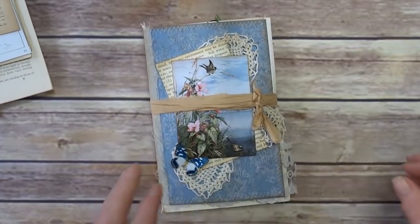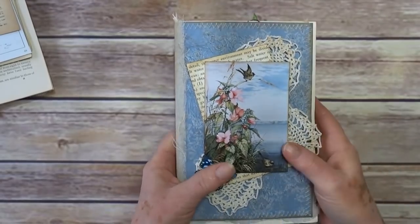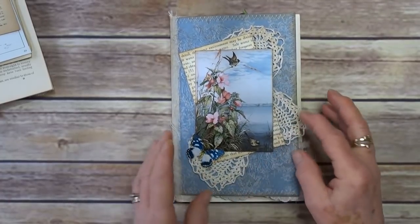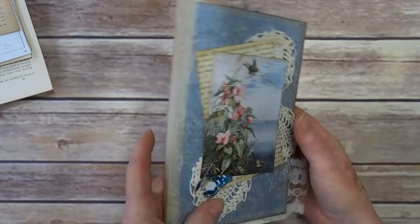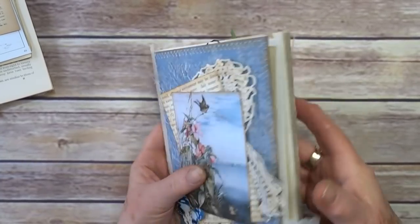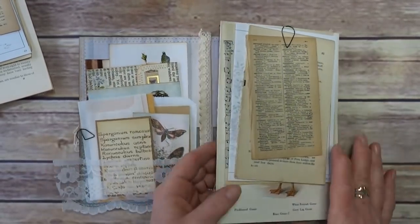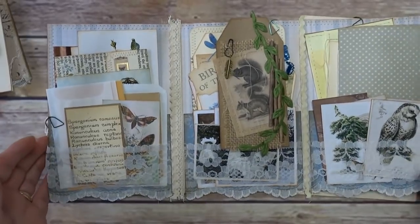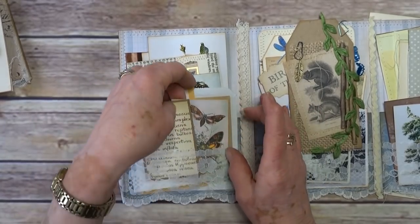The second one is basically much of a muchness, because as I was rummaging through all my stuff I was splitting it up — same principle. Some more netting, doilies, some book paper and a different picture. What I didn't mention is I've actually put some cheesecloth down both spines just to give a bit of added strength when you open and close them. Inside it all fits — sort of. The same principle with lots of different little pockets.